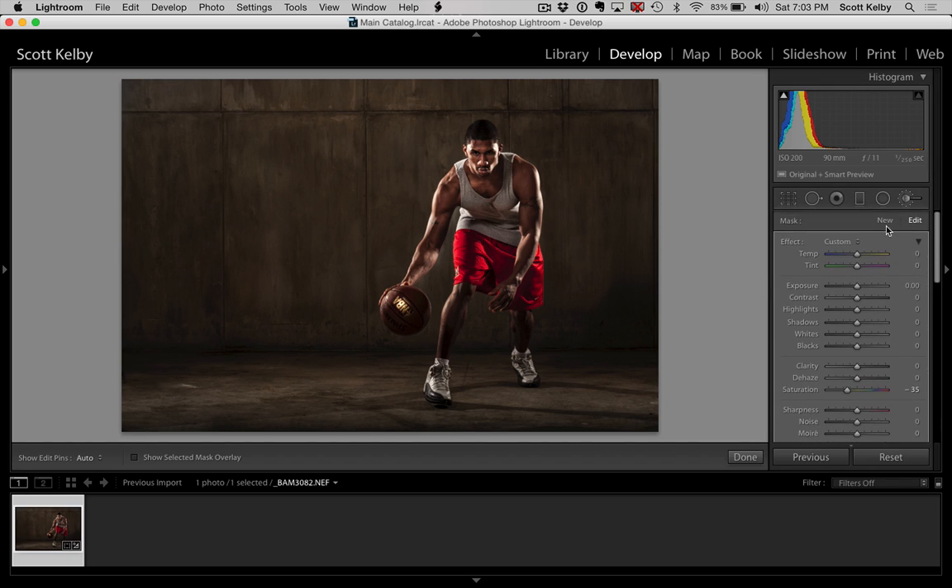One more thing with the brush — let's hit New, double-click on Effect to zero everything out, and then put a little bit of exposure right there on the ball. The ball was getting kind of dark as you do some of these things, especially contrast stuff — contrast makes the whites whiter and the blacks blacker, making the brightest and darkest parts more intense. Then to pull his hair out a little — double-click Effect, open up the shadows, and let's get a little bit in there. I'll have to pull the exposure up as well as the shadows to get anything in his hair.